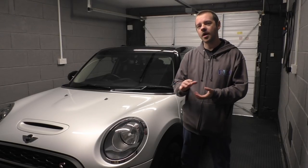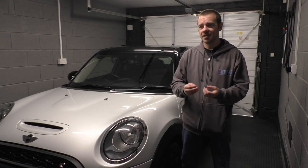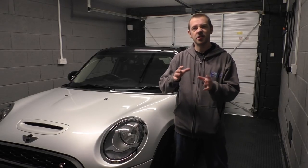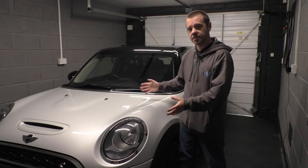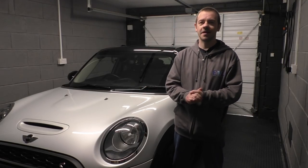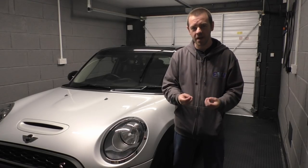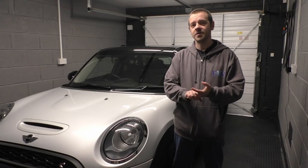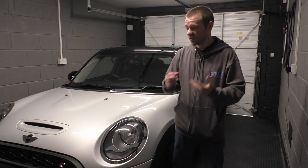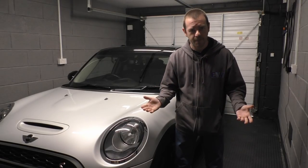I deliberately didn't put what product I used in that video because it's meant for a more professional or amateur-professional level. I used to do this professionally, but ultimately someone could have done more harm to their car than good if they'd attempted it without preparing the surface properly, using the right products, or just ending up buying a lot of things and not knowing what to do with them.